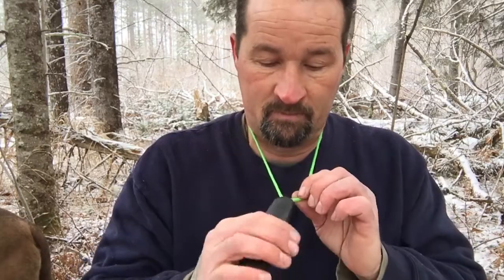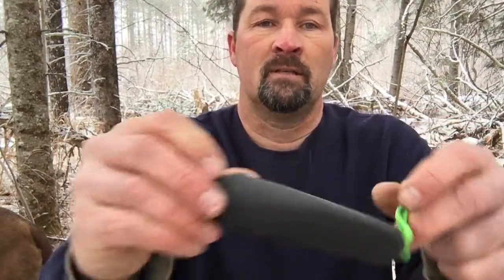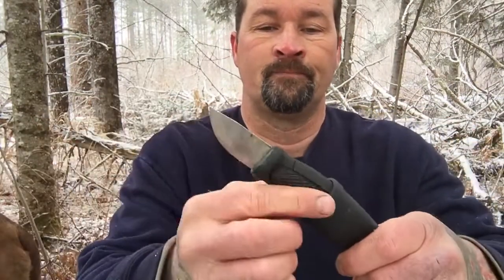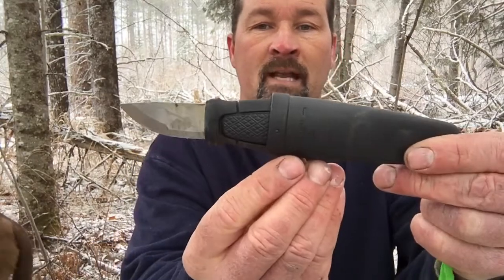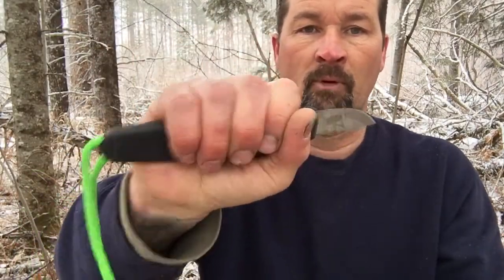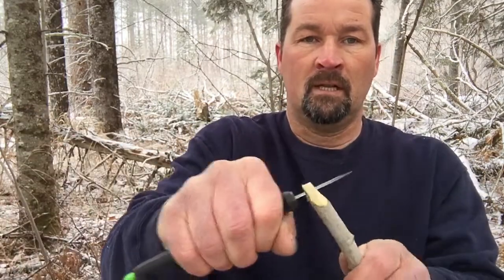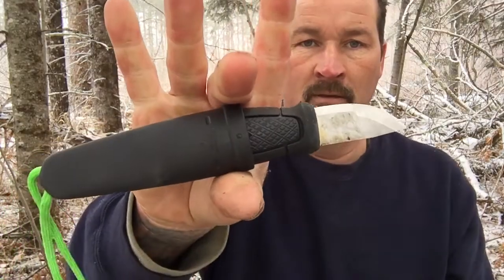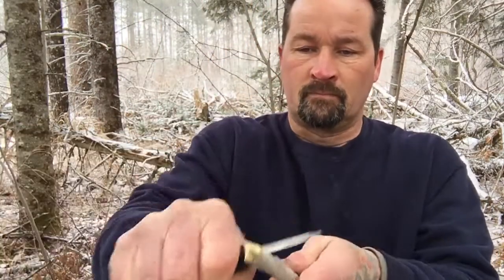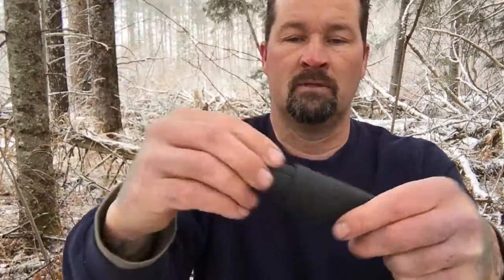Some people say not having the breakaway clip is dangerous, but that's their opinion. One of the cool things you can do with a Mora after putting your lanyard on and using it as a neck knife — if you have bigger hands — you can take that knife and spin it around in the sheath like this, and that way you've got a little more purchase on it and you can use it to cut.